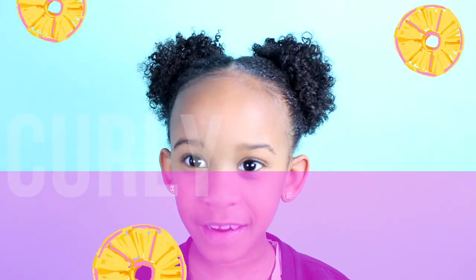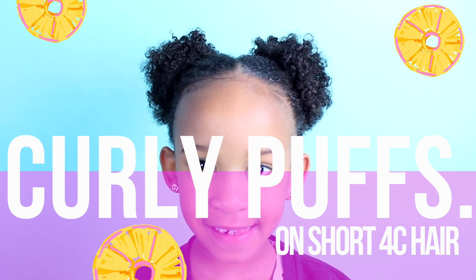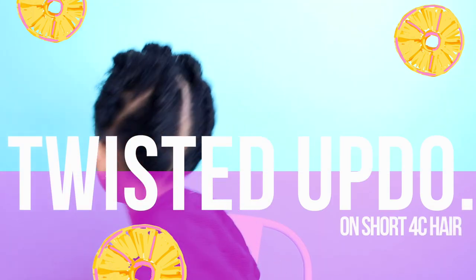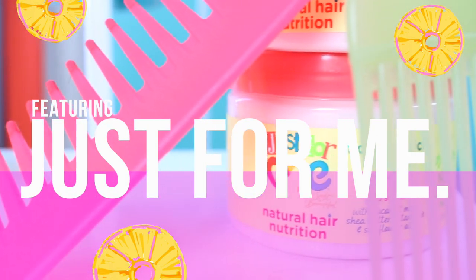You've seen Skylar's hair in a twist out and two curly puffs, and today we are going to recreate Taylor's amazing twisted updo on Skylar's short 4C hair using Just For Me.